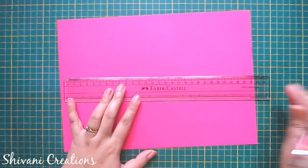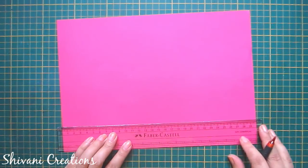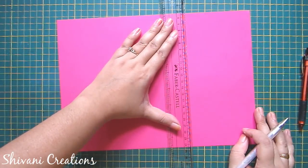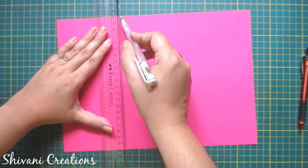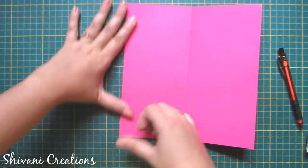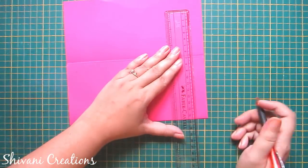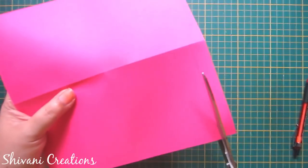First I am taking this A4 size pink color paper and I am dividing this in three equal parts — marking on 10 and 20 centimeter. Just make a line by joining these points. I am using the pen which is not working to crease this. Now just fold all the creased parts. On this folded part I am marking on 1.5 centimeter from both the sides.